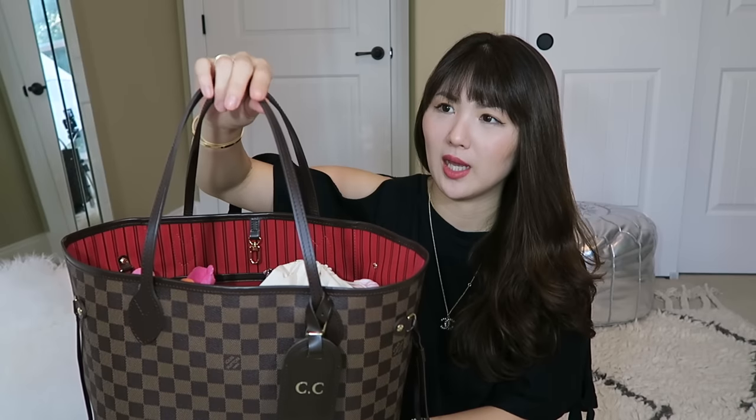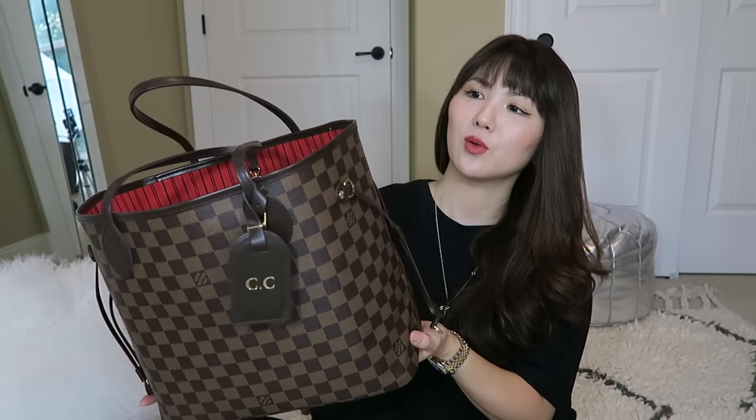It doesn't stain on the leather like the Vachetta does, even though it does have the cracking issue right here on the handle because it is 3D leather. It's not as flexible as the Vachetta leather that comes with the Damier Azur print or the monogram print. But I absolutely love it — I do really enjoy wearing it. So many people have this exact bag, and so far it's been holding up so well.